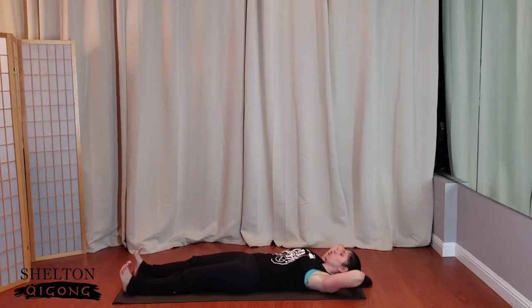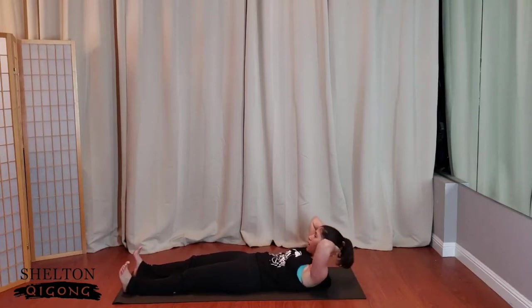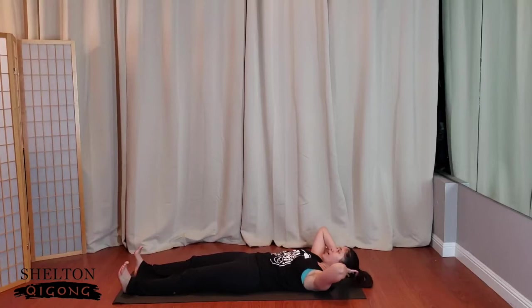Up and down, use the breath. Feel the abs, feel your core. When the core is strong, the rest of the body is strong. Five more — here's four, three, two, last one. Hold — baby pulse. Ready? Pulse it out — pulse, pulse. Three, two, and one.